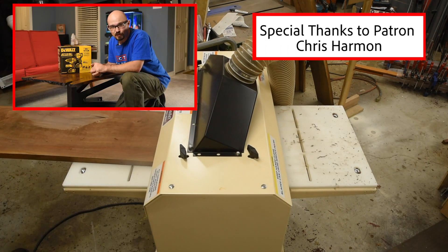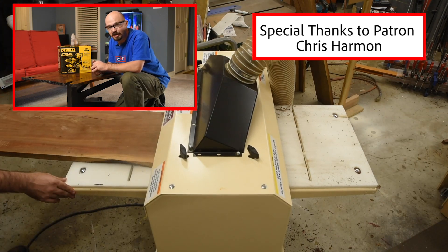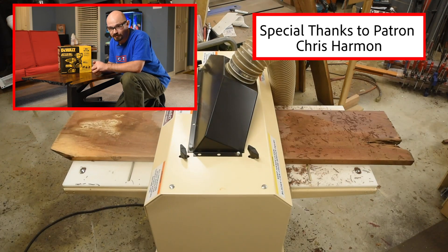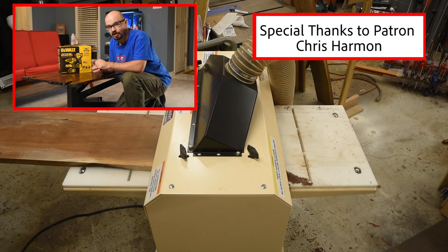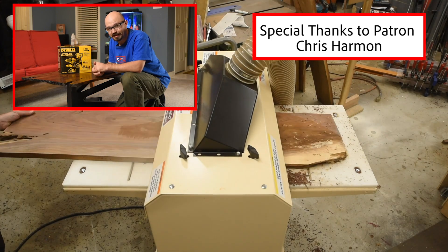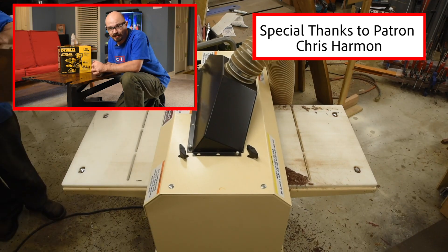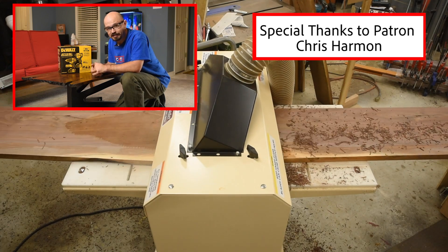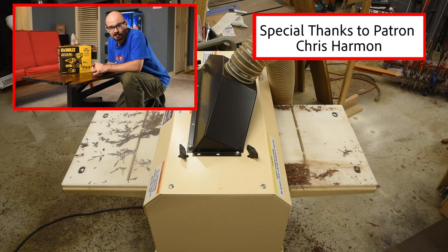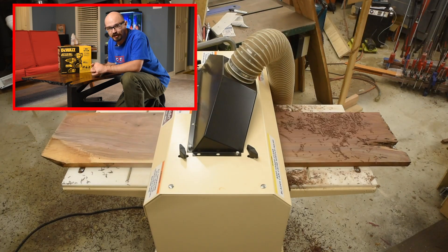If you like winning tools, free swag, playing discounts, and other awesome stuff like that, you might want to consider becoming a patron over on Patreon. This month's contest prize is the DeWalt Atomic Compact Drill Driver Set. All you have to do is become a patron at any level, find the post, leave your answer, and wait to see if you win. There will be links below. And if Patreon isn't your thing, just watching, commenting, and sharing this video go a long way to help. Thank you.